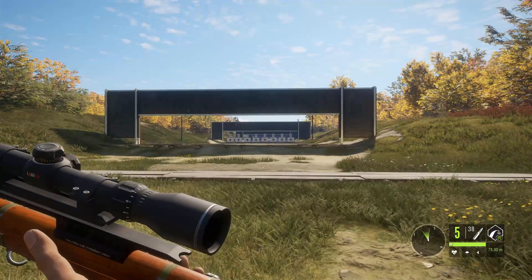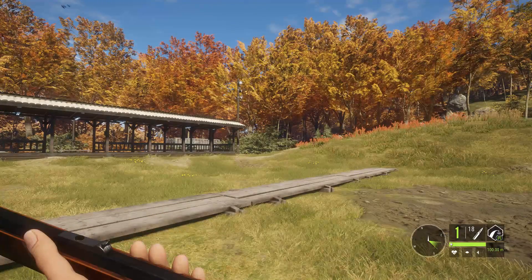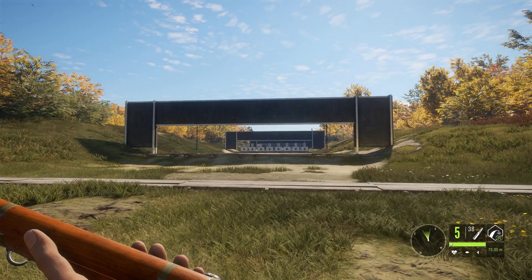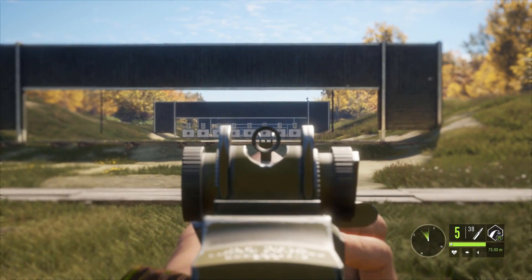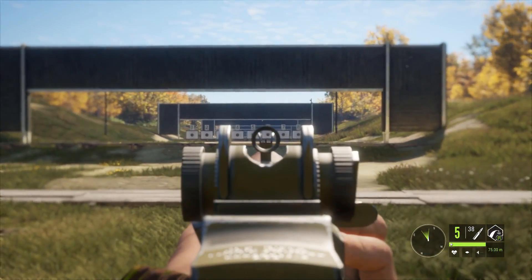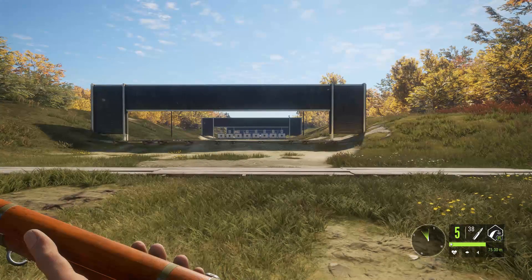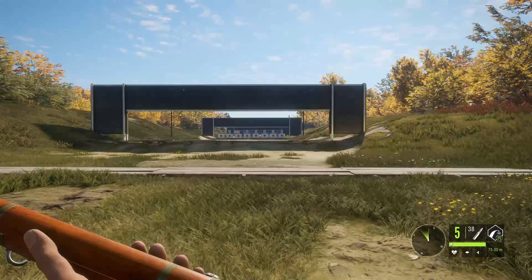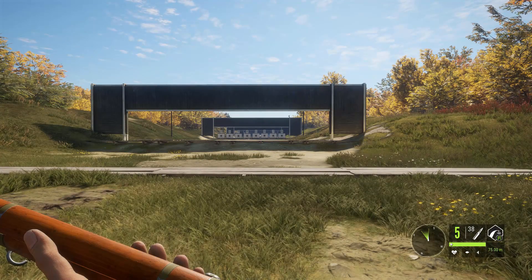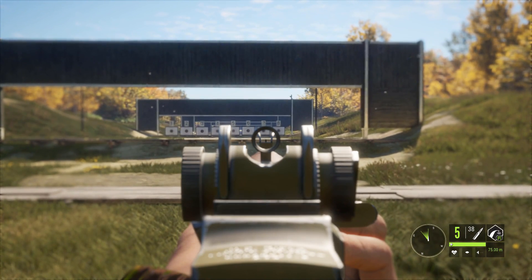Here we go — this is the M1 Garand. You can put a scope on it, but honestly whenever I use it I'm probably not going to run a scope. These are the iron sights. This one shoots 30-06 and has five rounds — in real life the M1 Garand has an eight round clip, not a magazine, this is a clip. It's semi-automatic. A lot of people are like 'why the hell do we need this in the game?' — is it the most practical weapon that could have been added, probably not — but are you going to complain about an M1 Garand? This is like one of the coolest guns ever made.